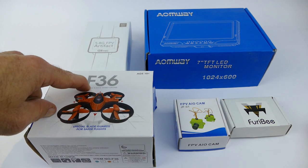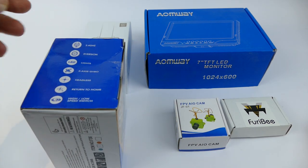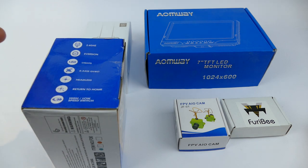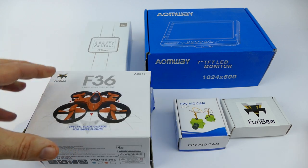We have the Furrybee F36 drone. This is really popular and really easy to fly — 2.4 GHz. You've got lights, 6-axis gyro, headless mode, return to home, high-low rates, all that kind of good stuff.